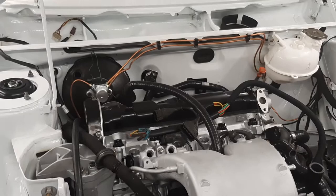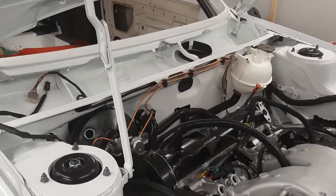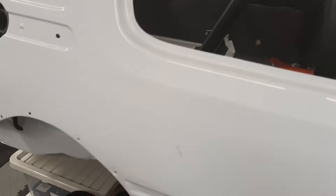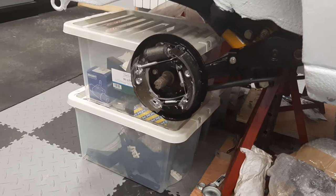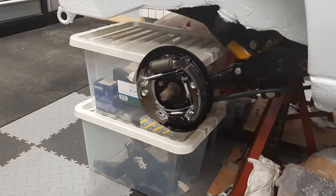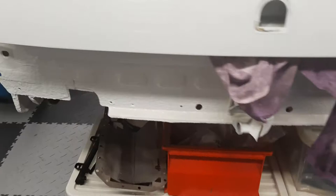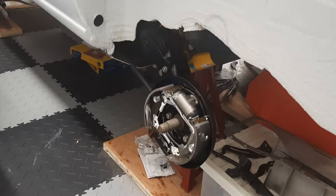I'm going to look at getting the distributor refurbed and the airflow meter as well. Not much on the inside just yet. I'm aiming to get it back on four wheels. The rear drums are all put together, which is a bit of a learning curve as it's been a fair few years since I've done drum brakes. That's all in on both sides. All the boxes that were underneath the car are starting to get empty, so we're quite far on in the build now.